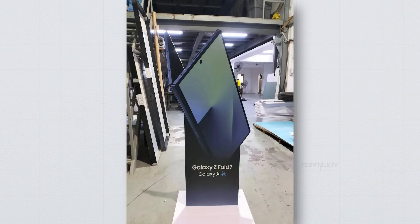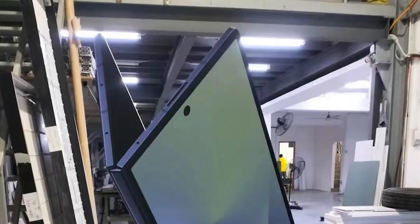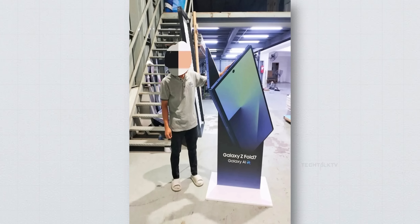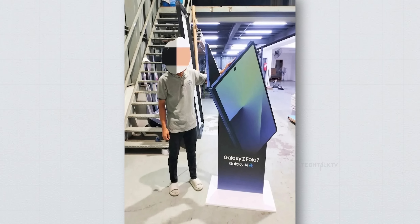A promotional stand for the Z Fold 7 has been leaked — the kind of thing you'd find in a retail store or at a carrier location — and it reveals four key things about this phone. First, that super slim design. We've talked about this before and now it's confirmed: the Z Fold 7 will be the thinnest foldable yet at just 3.9mm when unfolded. Not gonna lie, it looks impressively sleek in this image.